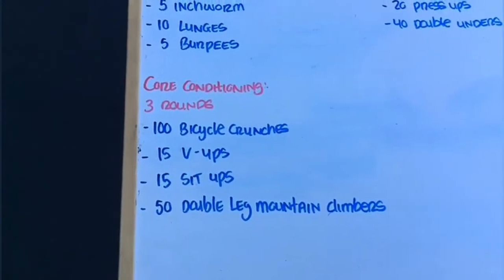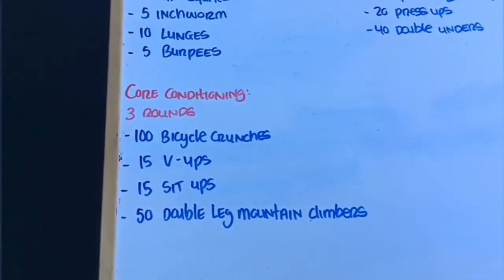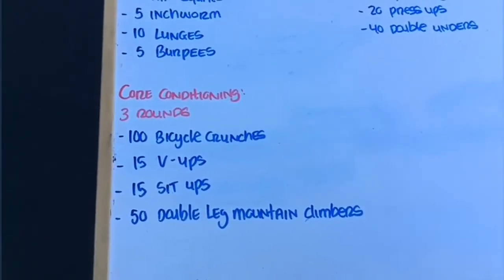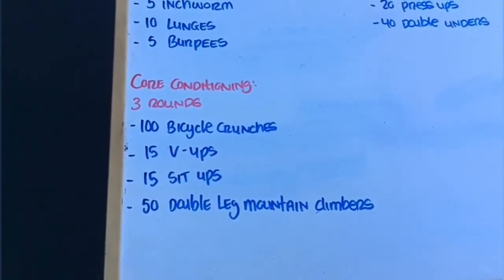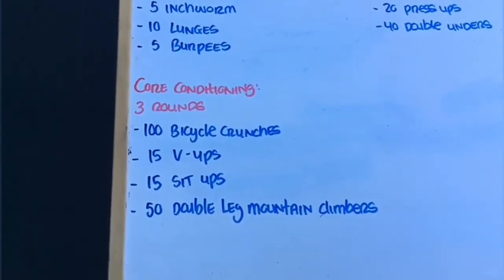After that we're going to do some core: three total rounds of 100 bicycle crunches, 15 V-ups, 15 regular sit-ups, and 50 double leg mountain climbers. Usually you bring one leg in at a time, but this is going to be double leg — kind of like coming up from a burpee. Complete a total of three rounds.